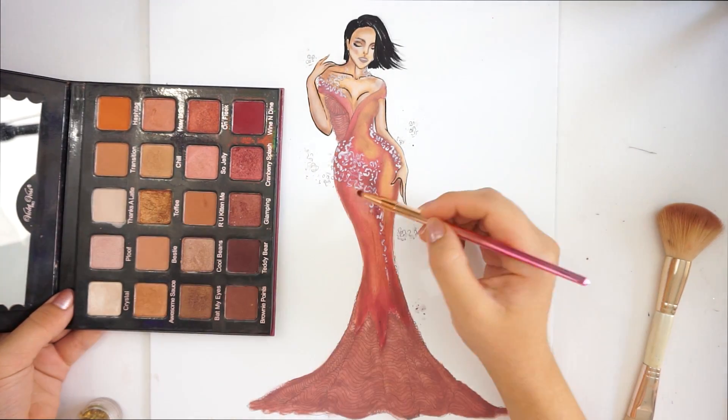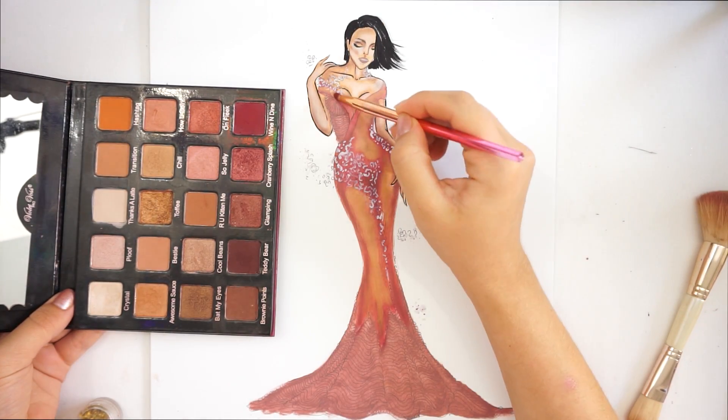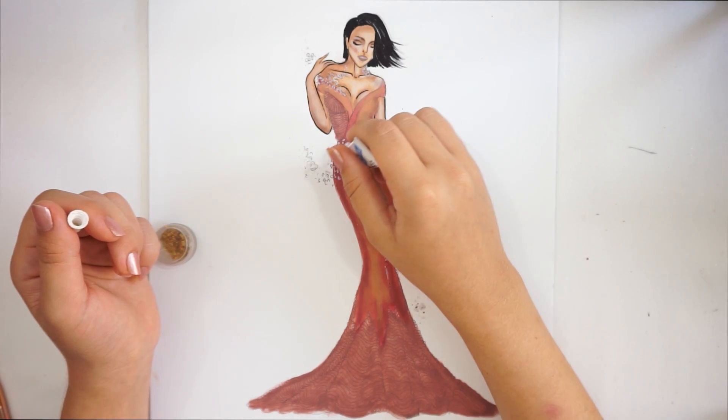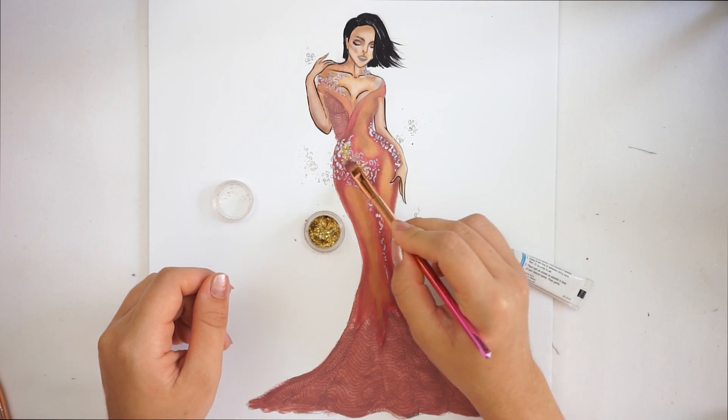To add a little bit more shimmer to the dress, I'm using Color Trophy and just adding it where the light will hit. Then I'm taking my eyelash glue and adding it right on those little details in the dress. I take the glitter with the pencil and just add it right on those spots.